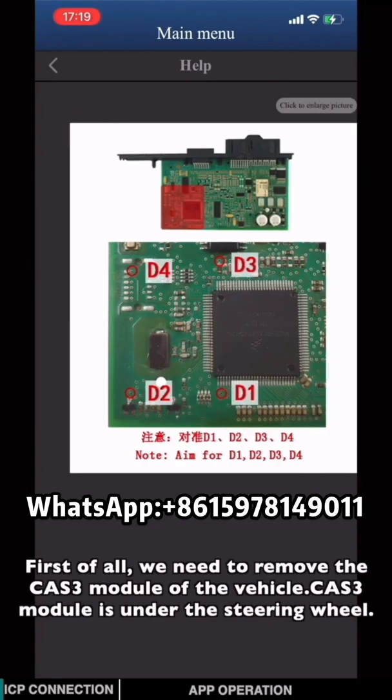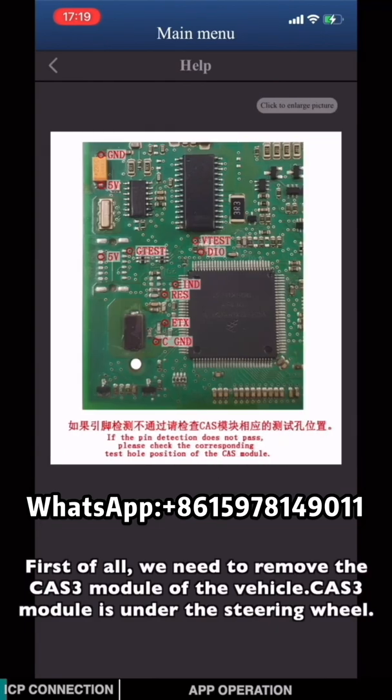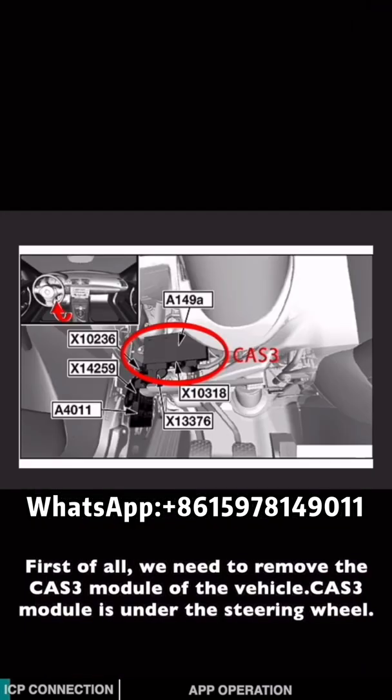First of all, we need to remove the CAS3 module from the vehicle. The CAS3 module is located under the steering wheel.